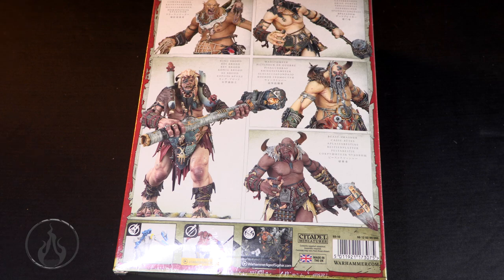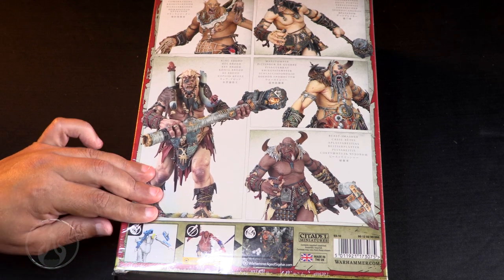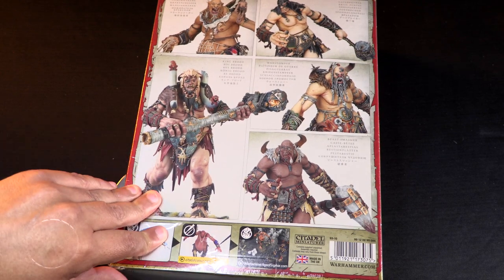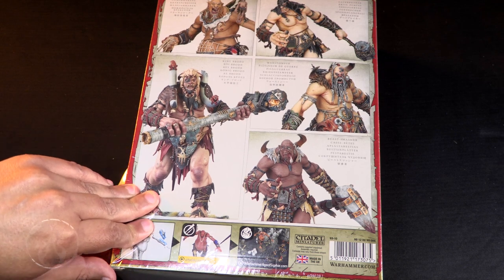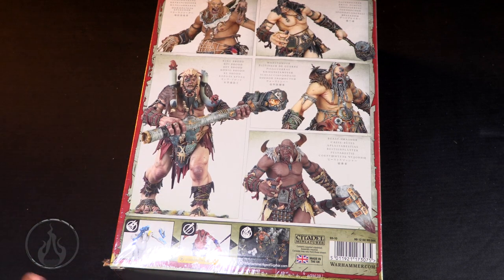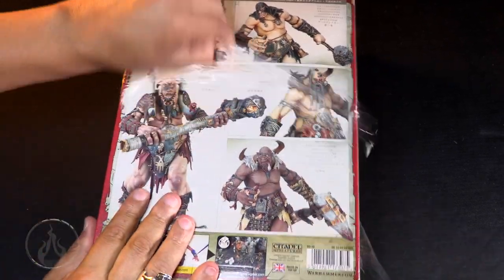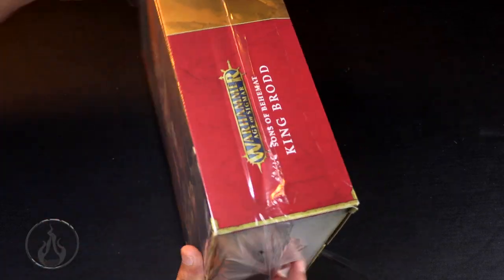Let's dive in. I'm gonna grab my trusty rusty knife and see if we can get into this box without actually hurting myself - if my dull blade will actually find an edge. Here we go, we're getting in there. Getting into the cellophane - it's like Christmas!